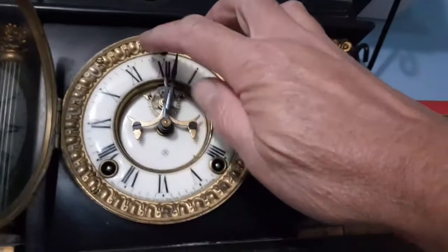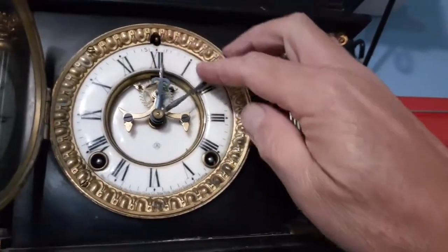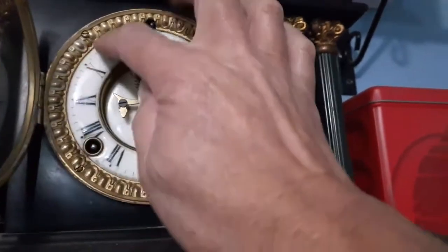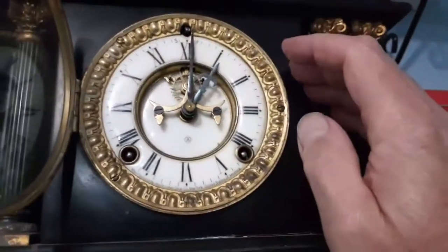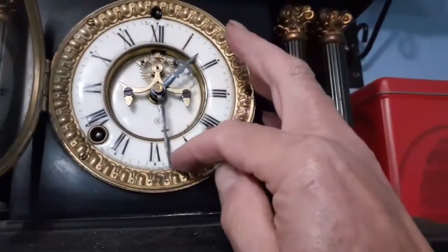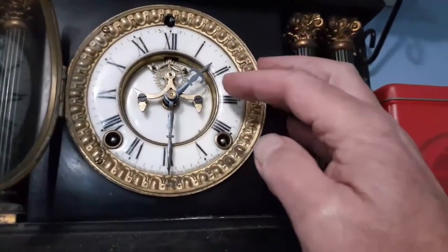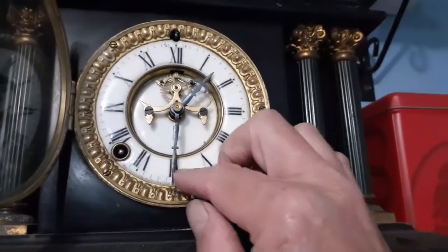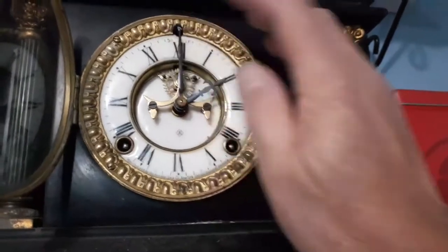This is where you have the problem if you're not sure what it's gonging on. You come around to the half hour and it gongs once, and also to the one o'clock it gongs once. Then come round to the hour and a half mark, it gongs once. It's not until it gets to the two o'clock that you realize what position it is. So now it will gong twice.